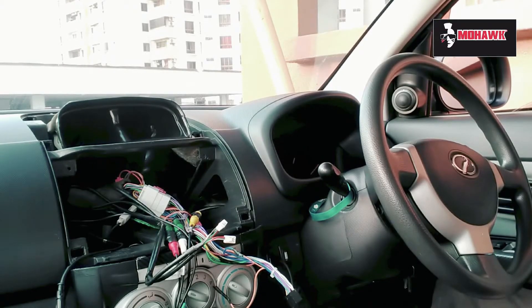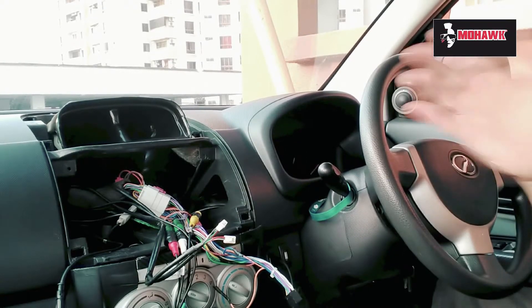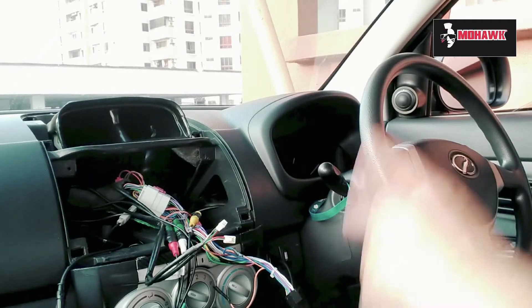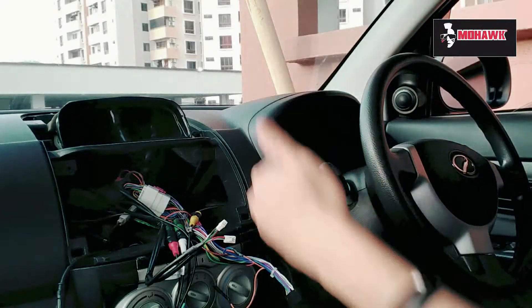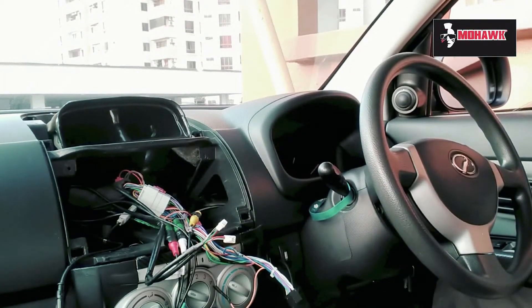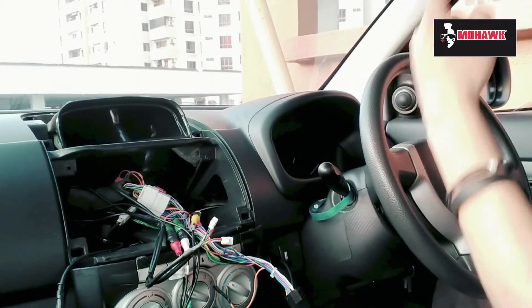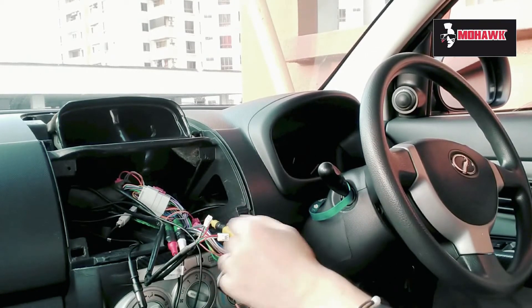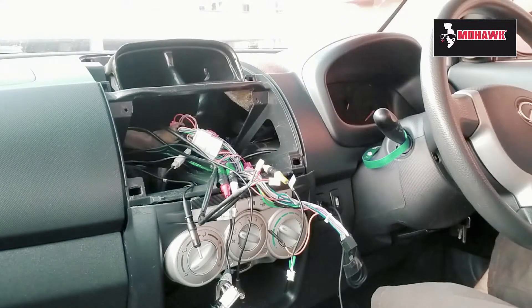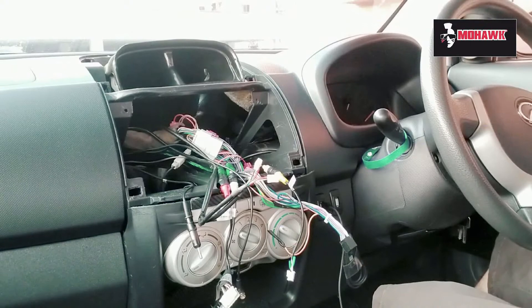I've already removed the radio casing — I'm skipping that step, but I have a previous video explaining in more detail how to remove the cover and install the wiring and cables, which I'll link in the description. The cables are all plug-and-play with no modifications to the wiring, which is a great thing about Android players.